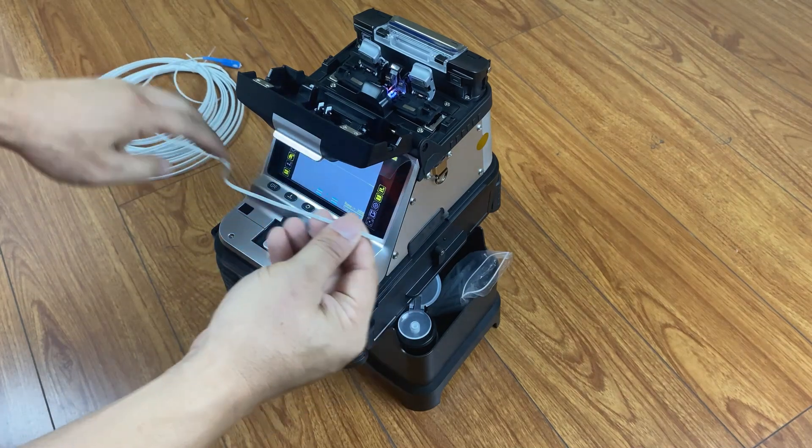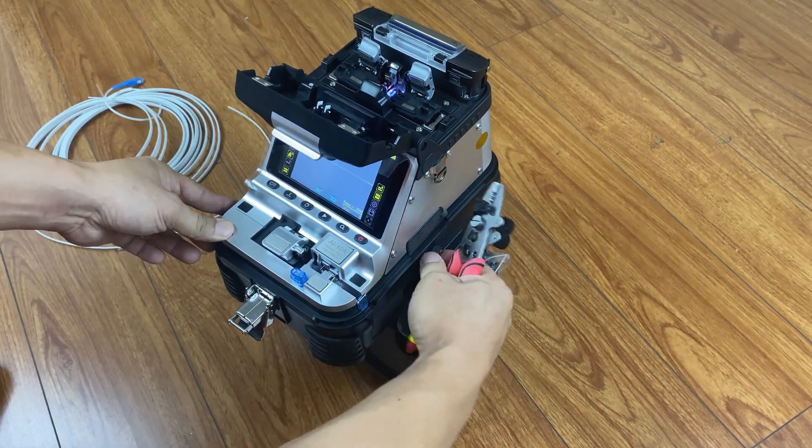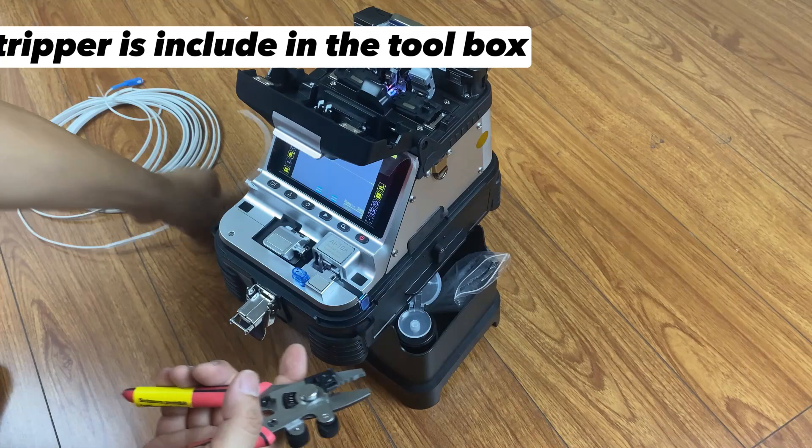Wear the heat-shrink tube. Use the stripper to remove the drop cable jacket. The stripper is included in the toolbox.